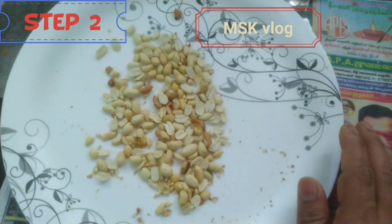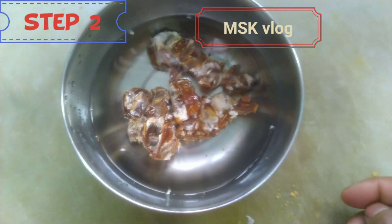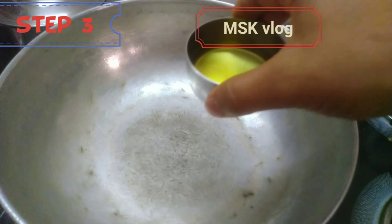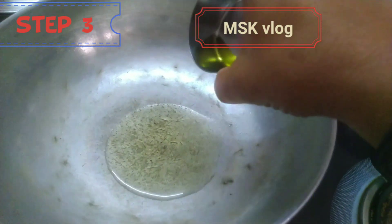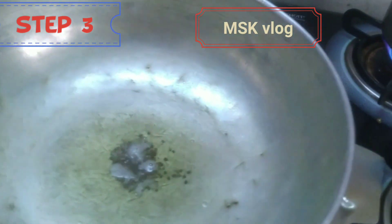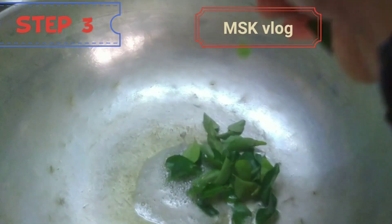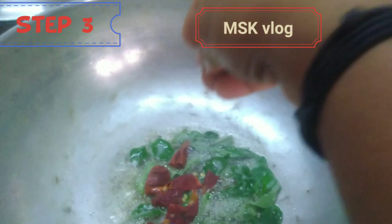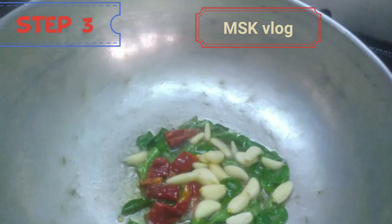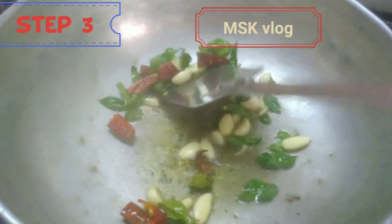We are ready for the puli raisin. First step is to mix it up. We are going to put some peanuts, then mix it up. We will make it for the first time — mustard, curry leaves, dry chili or soup. The chili is about 10 degrees. We will fry it.